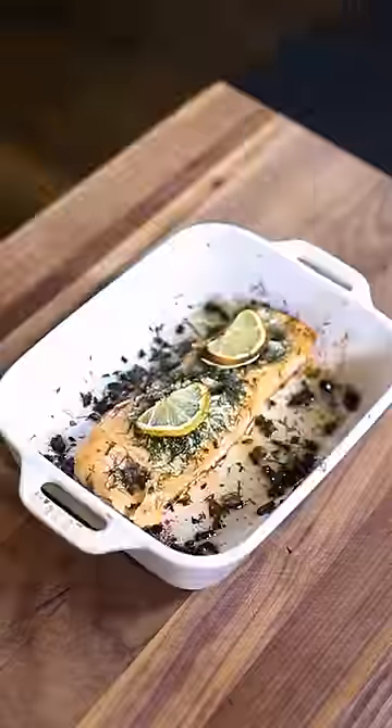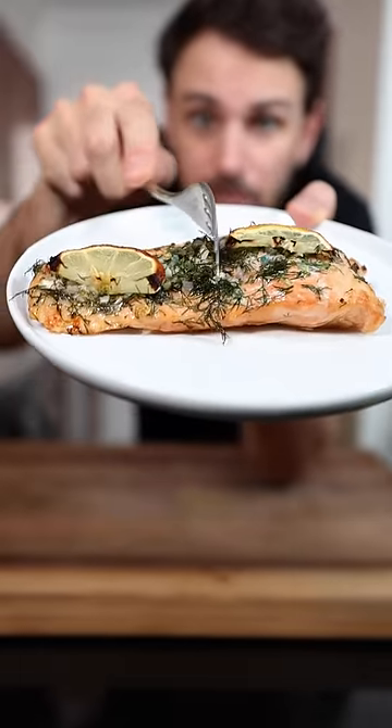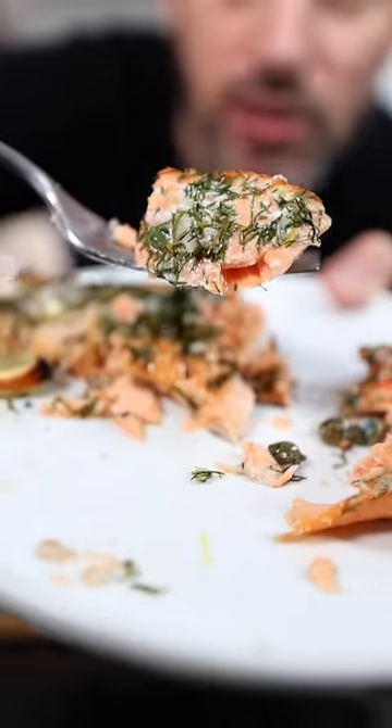Now we wait. It's coming in hot. Perfect every single time, every single time.